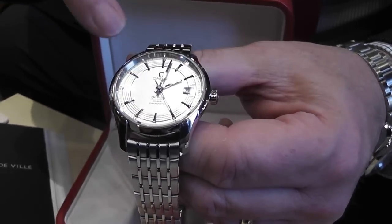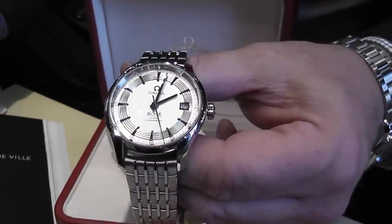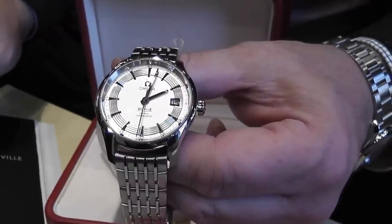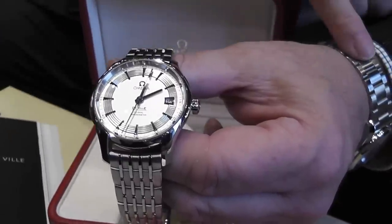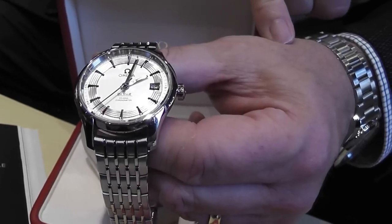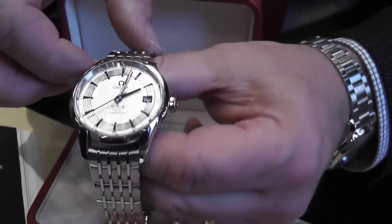The machinery they've used to produce this costs absolute millions, but the detail — the attention to detail that Omega have — finishes the watch off. Absolutely superb in my opinion.